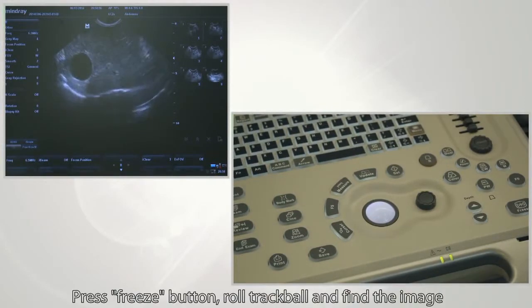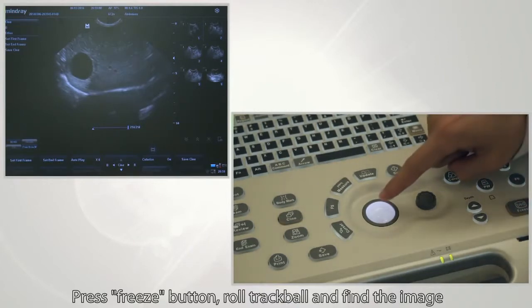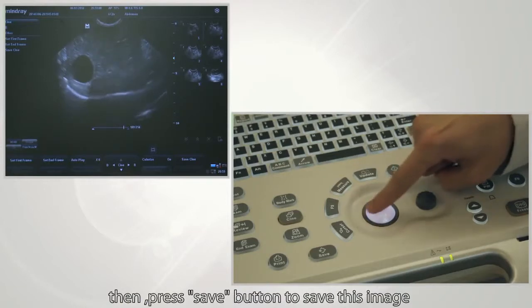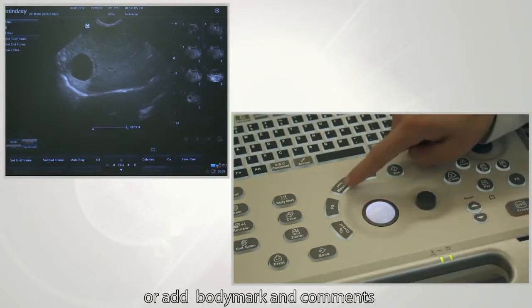One such parameter is the freeze feature. Press the freeze button, roll the trackball to find the image most suitable for your diagnostics, then press the save button to save the image. In this saved image, you can also make measurements or add body marks and comments.